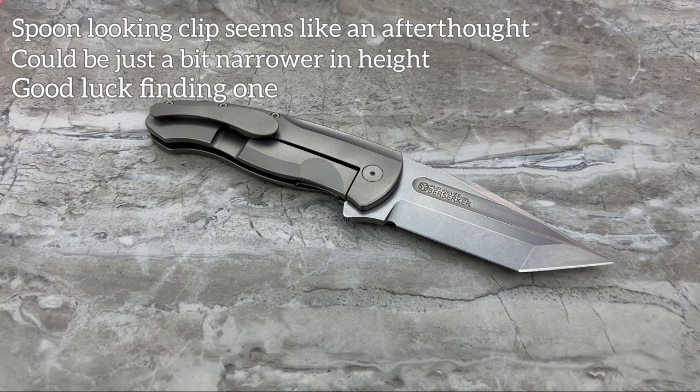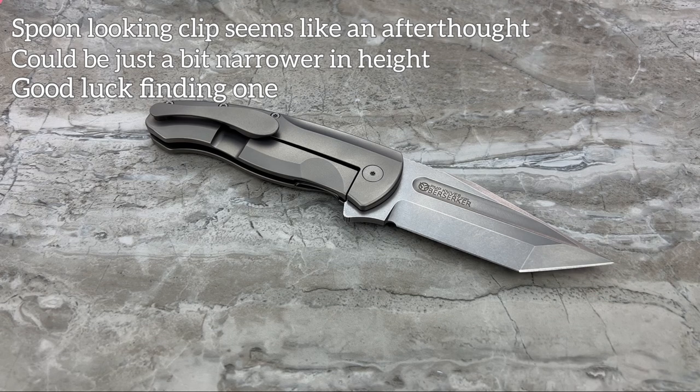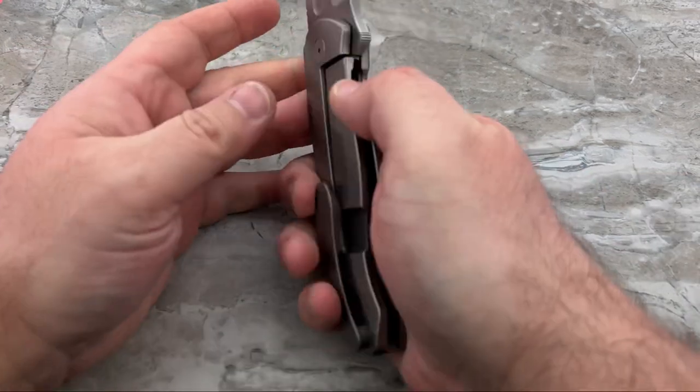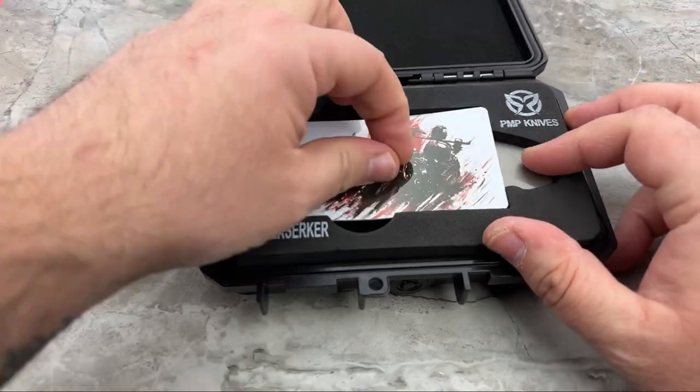Good luck finding one - there's probably no more than 100 of each variation. All the ones I looked through, all their dealers when this arrived, they all seem to have been sold out. So if you come across one, I promise you for the money you're spending, you're absolutely going to love it. It's just going to be a bit of a struggle trying to find one. That is it for the TLDW - let's get into the full review.